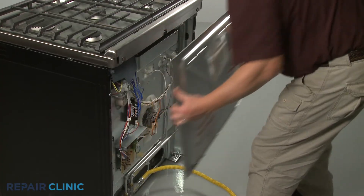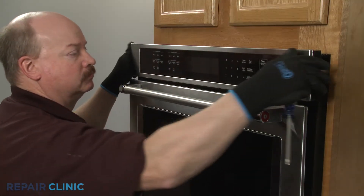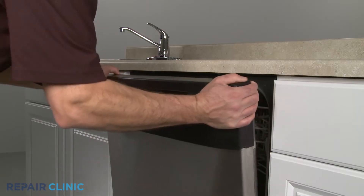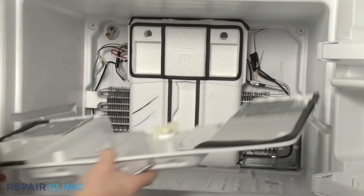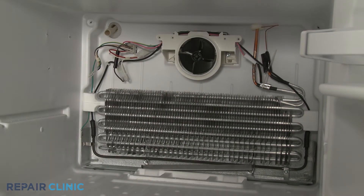Oven thermal fuses are often located behind an upper rear access panel, but they can also be mounted behind the display or control panel. This is also where a microwave oven or dishwasher thermal fuse can usually be found. On refrigerators, the thermal fuse is usually found in the freezer compartment, behind the evaporator cover near the defrost heater.